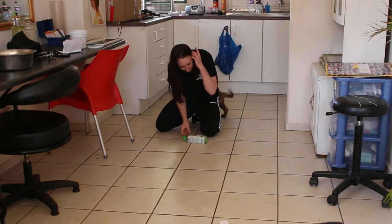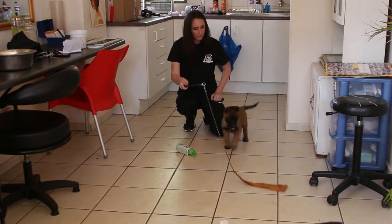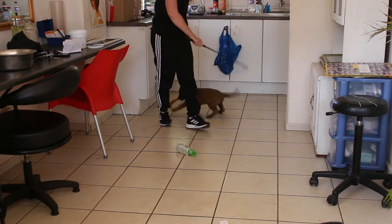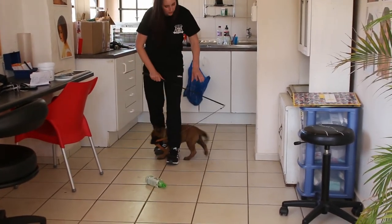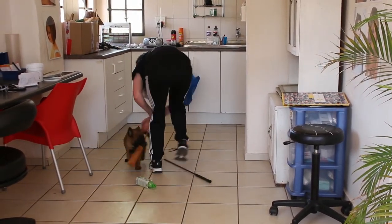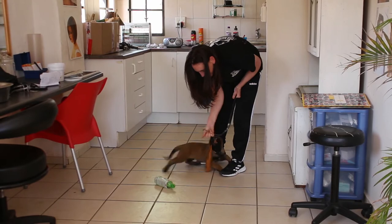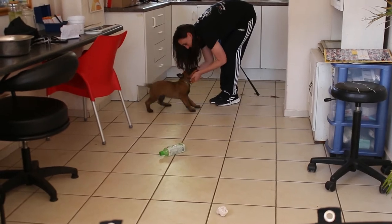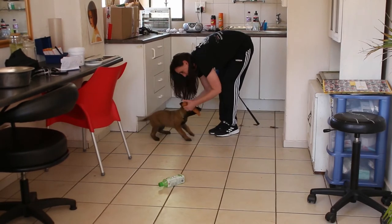Here we have the bottle with coins inside — he showed a little bit of interest in that. As we took out the flirt pole, he started chasing it and biting down on it. Marley's reaction as she felt his grip — she immediately said he had a much better grip than the other puppies. He kept holding on to it. He was also biting the leather rag, which is a different material from what he was used to. You can see the pulling, which usually occurs when they want to steal from their litter mates.